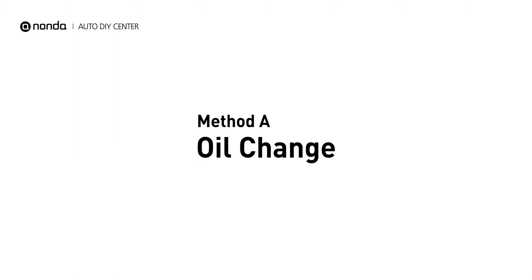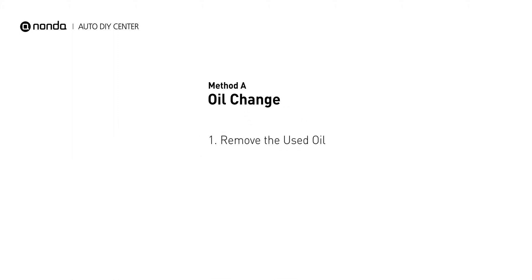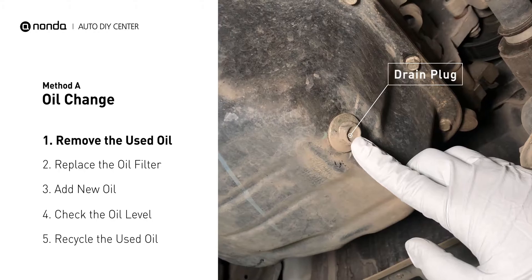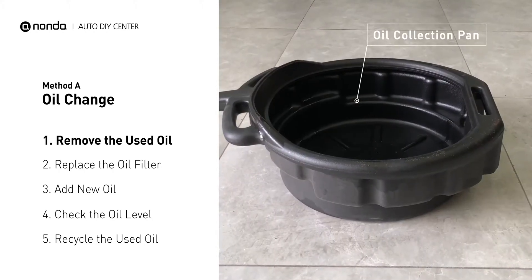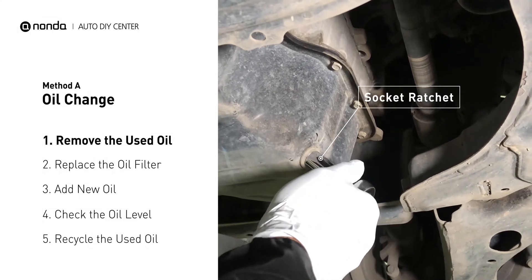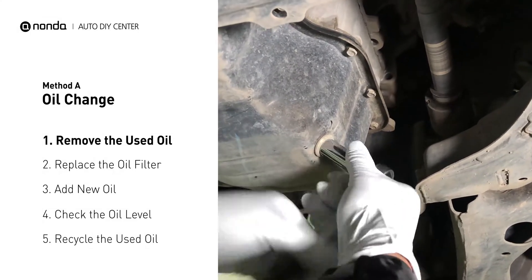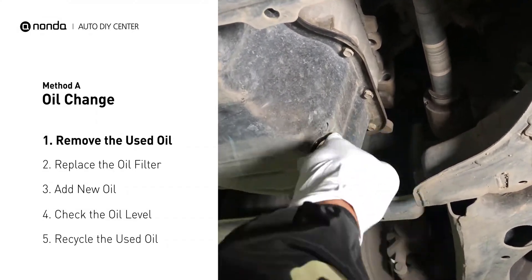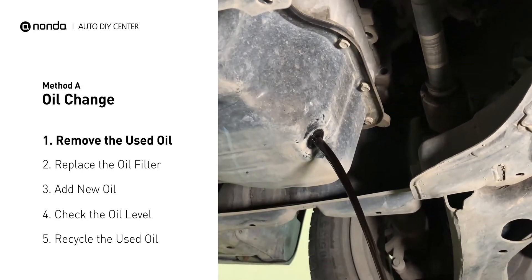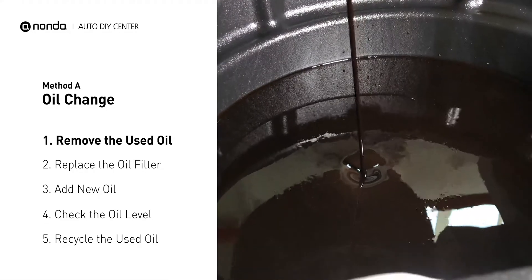Method A: Oil Change. Locate the oil drain plug on your vehicle and place an oil collection pan underneath it. Use a socket ratchet to remove the plug from the oil pan on your vehicle. Once the plug is removed, the oil should start flowing out into your collection pan.